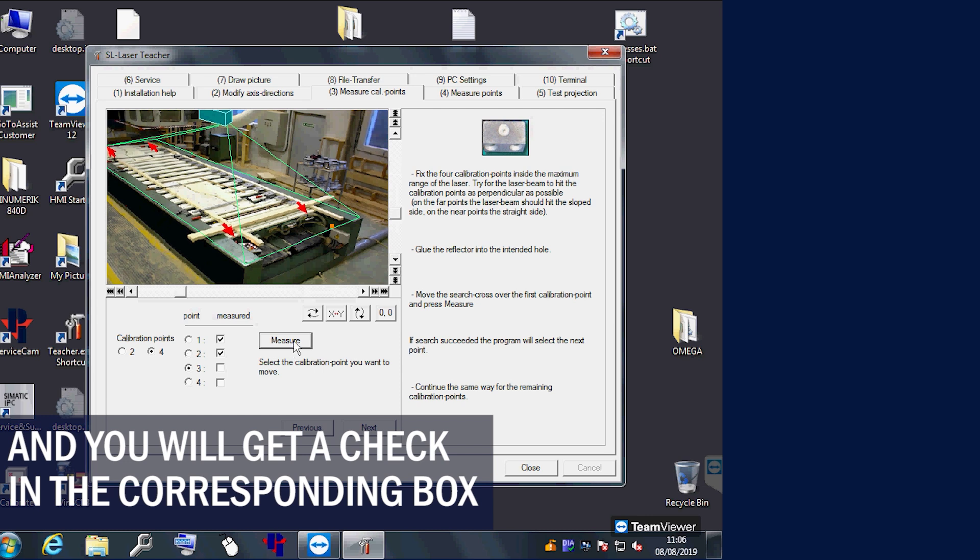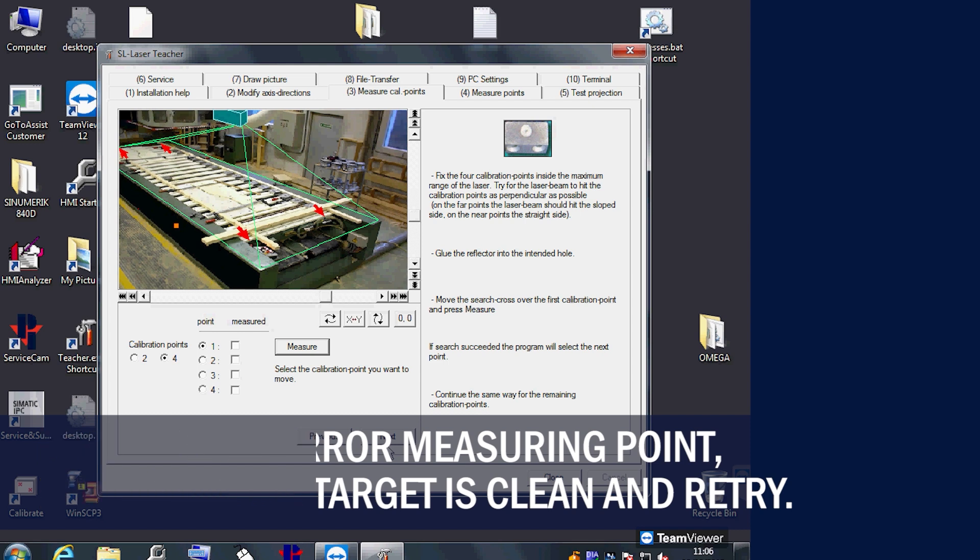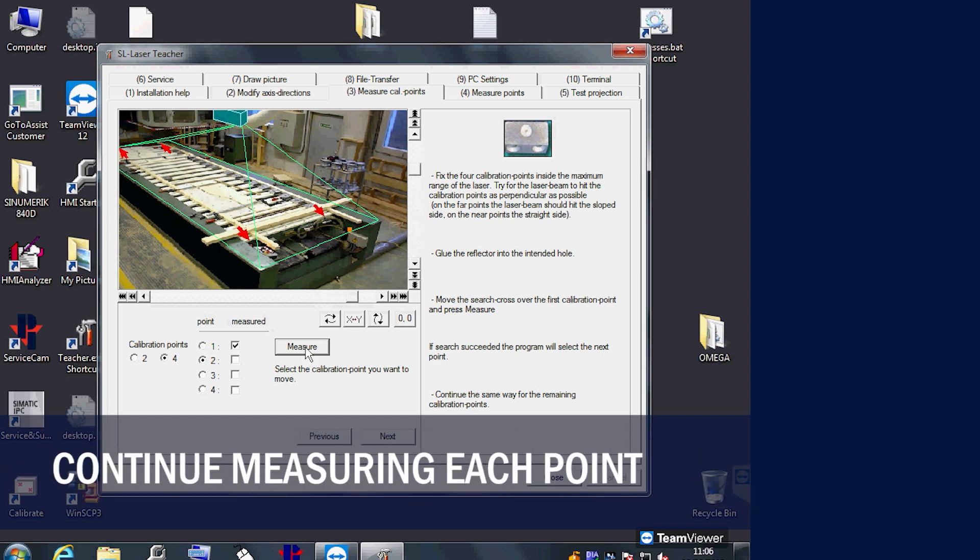Measure all 4 targets. If you get an error measuring a point, try to clean the target and the area, then retry the same point. If it still fails, you will need to replace the target.